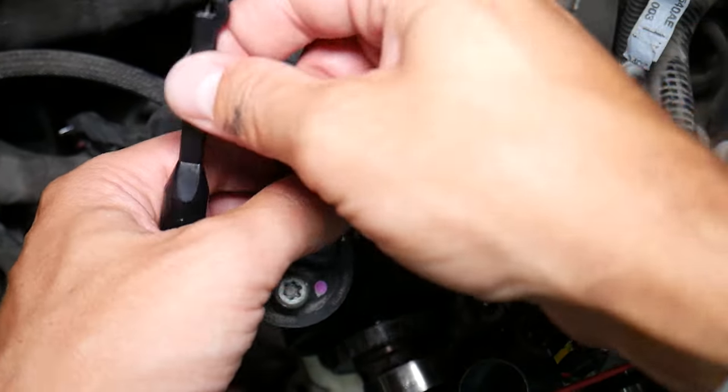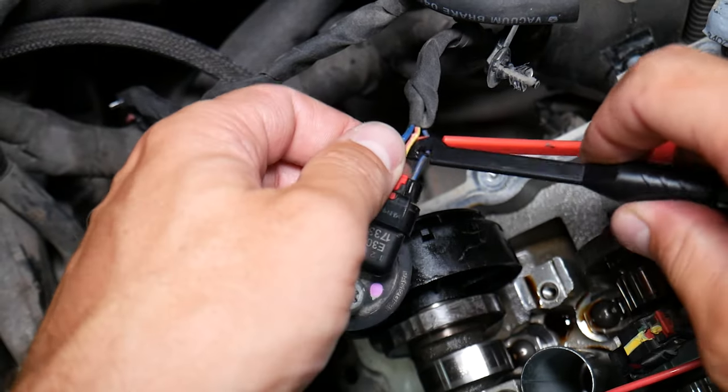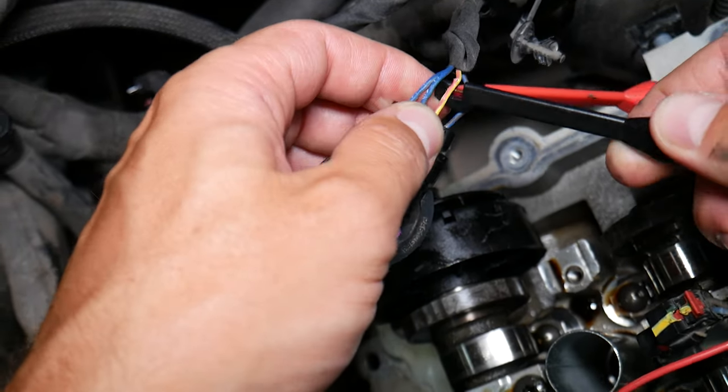If you want to buy those probes where you don't get the cables tangled, I'll put the link in the description below where you can get them — it makes testing really convenient.